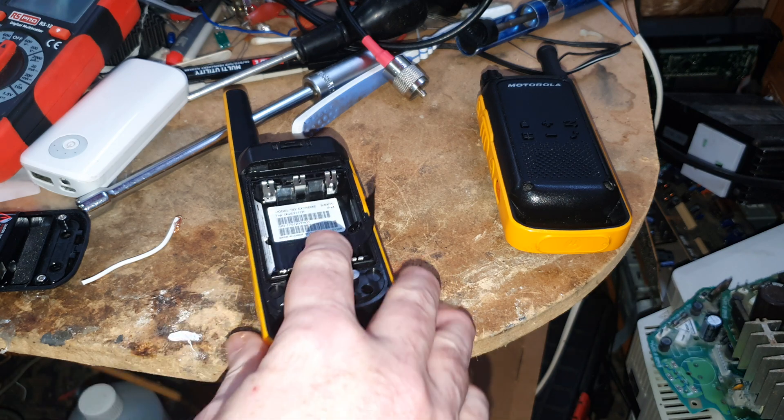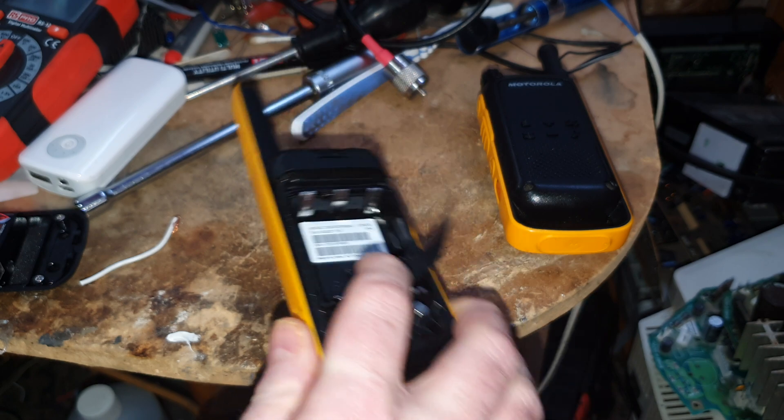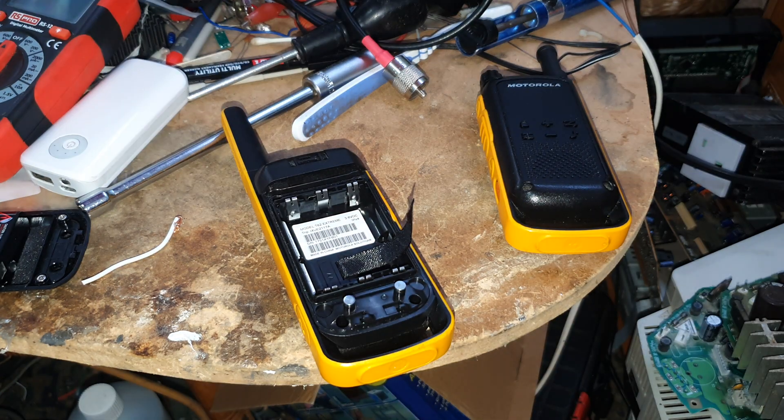It'll be interesting to see how they've done it on this one. I'm assuming they've moved the resistor to the wiper of the pot, but I guess we'll find out in the next video. Okay guys, so there you go — that's the modified T82 Extreme working really well. Thanks for watching, cheers for now guys.